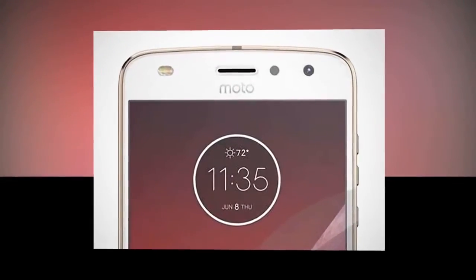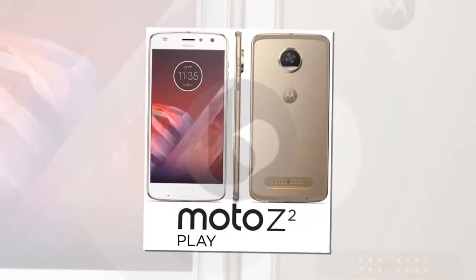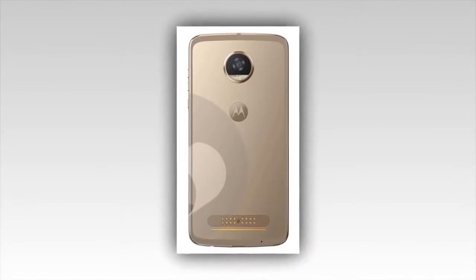The front facing camera will be the same, but the image shows it will have dual LED flash this time. The Moto Z2 Play will also ship in Lunar Grey and Fine Gold colour options. The device will be released alongside the Moto C-Series and Moto E4.